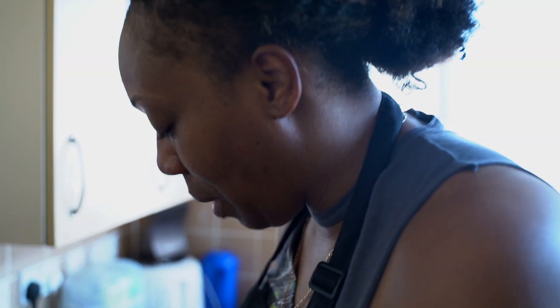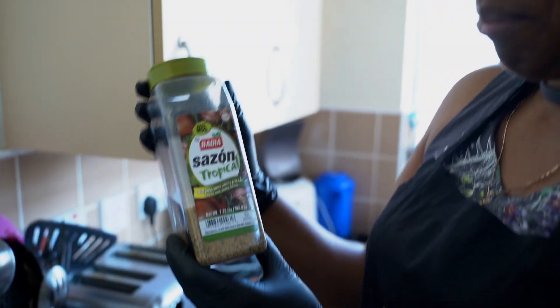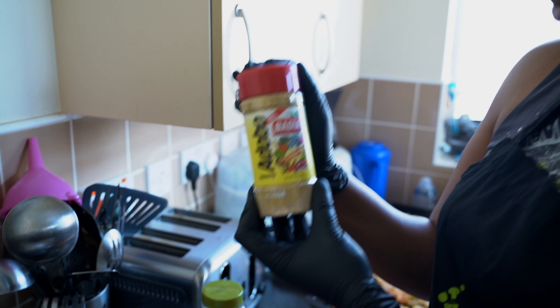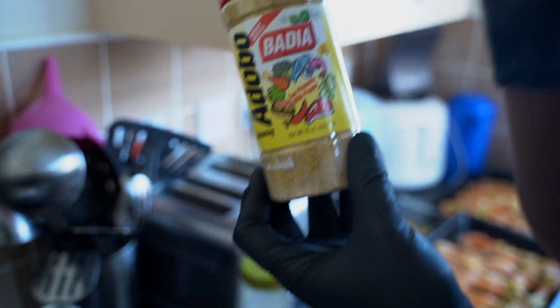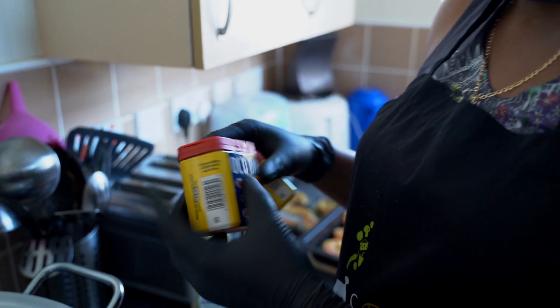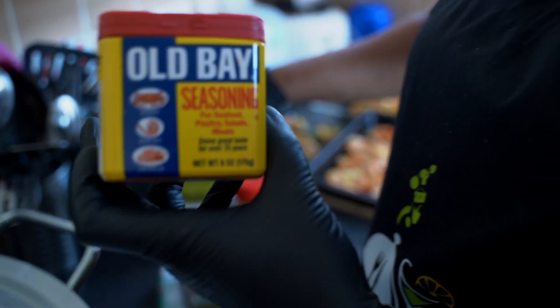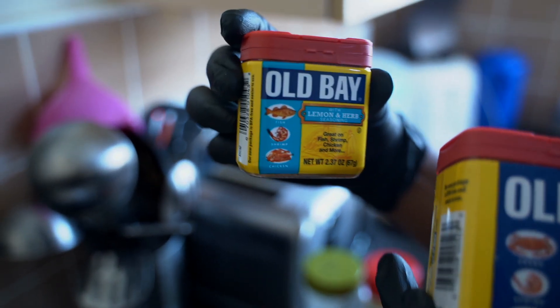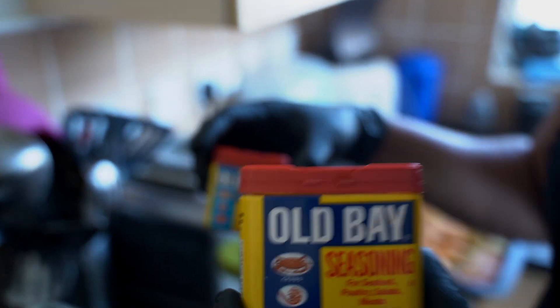I'll let you know what I seasoned it with. I used my green seasoning, of course. I used some Maggi all-purpose, my favorite Badia Tropical, some garlic paste, Badia Adobo — it's like an all-purpose seasoning. Then I've got the Maggi fish seasoning, some Old Bay seasoning, and some lemon and herb seasoning.